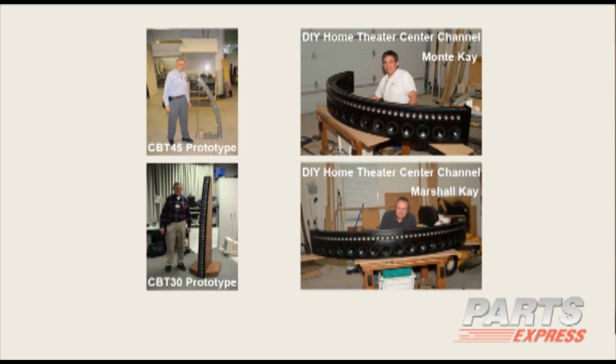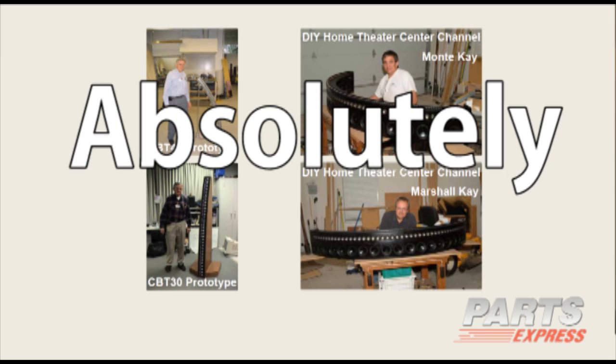Here are some systems which were actually DIY systems that I did, and Marshall and Monty K worked on. Marshall is right over here, and Monty K is in the upper picture on the right, and Marshall K is in the lower. Monty K built himself a sophisticated curved arc CBT array for use as a center channel. These are an absolute yes because of the CBT arrays, which I'm going to describe.